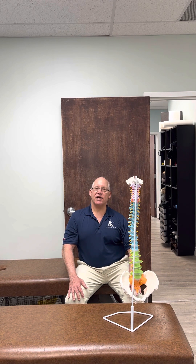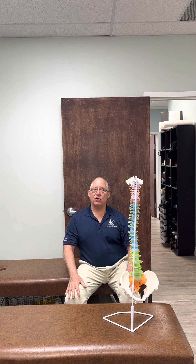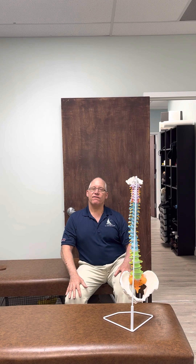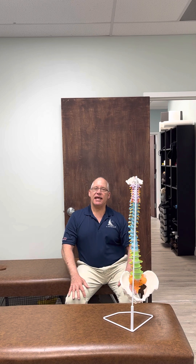An advanced exercise would be adding in rows with a band. You could do juggling, alternate having one foot up, or be standing on an air disc. There are many ways to make it more of an advanced exercise.